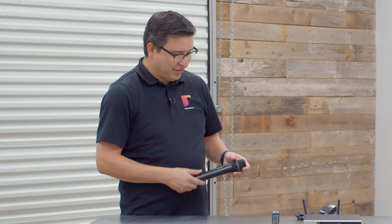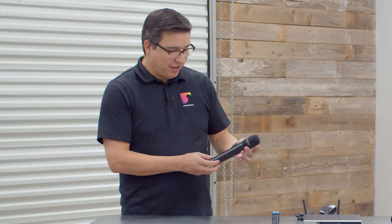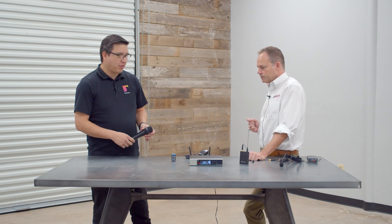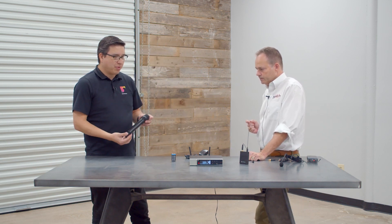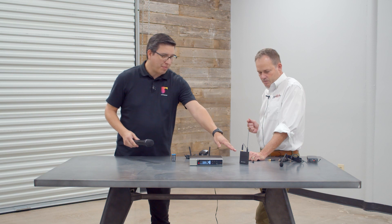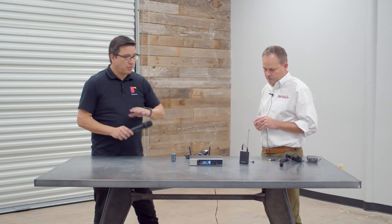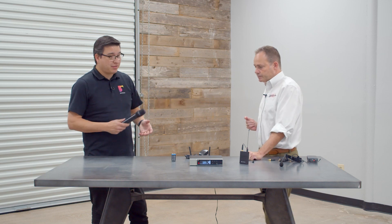One of the things I really like about the new series — and Sennheiser has been doing this quite a bit recently — is that even though this is a pretty cost-effective line, we've got metal enclosures on all the mics. It comes with all your typical Sennheiser complements, so you can get handhelds, body pack transmitters with either instrument cables or lavaliers, headset mics — whatever you need for whatever your application is, they've got you covered.